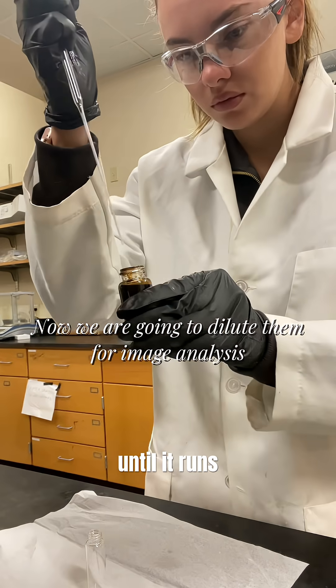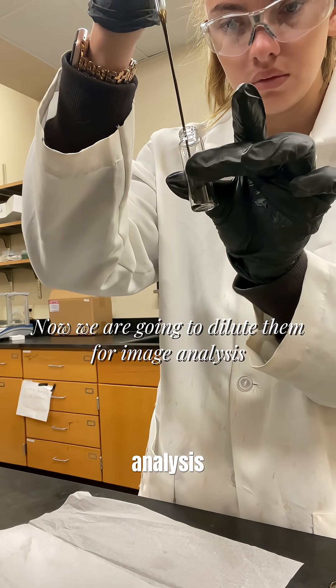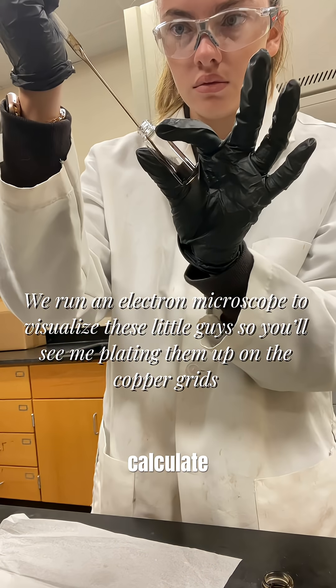We're going to keep doing that until it runs clear and then I'm going to dilute these samples for image analysis. You want the color to be like weak tea so it's not overly concentrated on the image grid. This makes it a lot easier to calculate the images later.